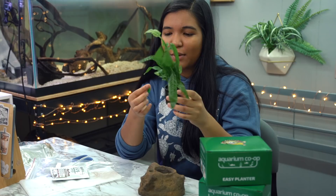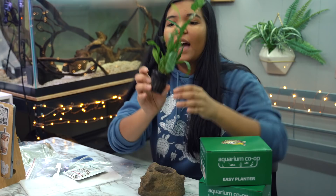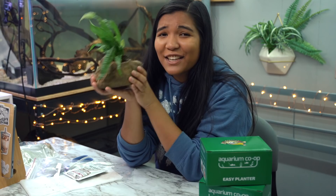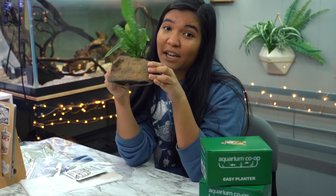You just stick the root tab into the rock wool, which is the stuff in the bottom of the plant. That little green thing right there is the fertilizer, and you put it right next to the plant to help fertilize it. You just drop it in right here and you have a cute little potted plant to put in your aquarium that supposedly your turtle won't be able to kick around.